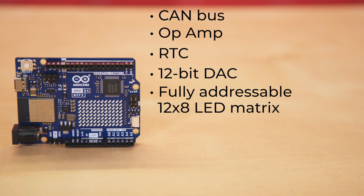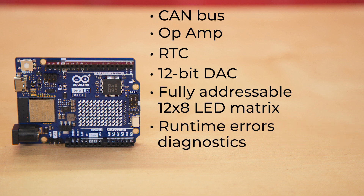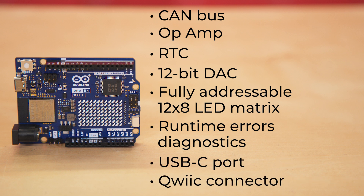It also features a fully addressable 12-by-8 LED matrix — that's 96 on-board red LEDs — runtime error diagnostics, a USB-C programming port, and a quick connector to easily add any SparkFun Qwiic breakout boards. One important thing to note is that this quick connector utilizes the UNO's secondary I2C bus, which uses the Wire1 object instead of the Wire object. Just a heads up there.